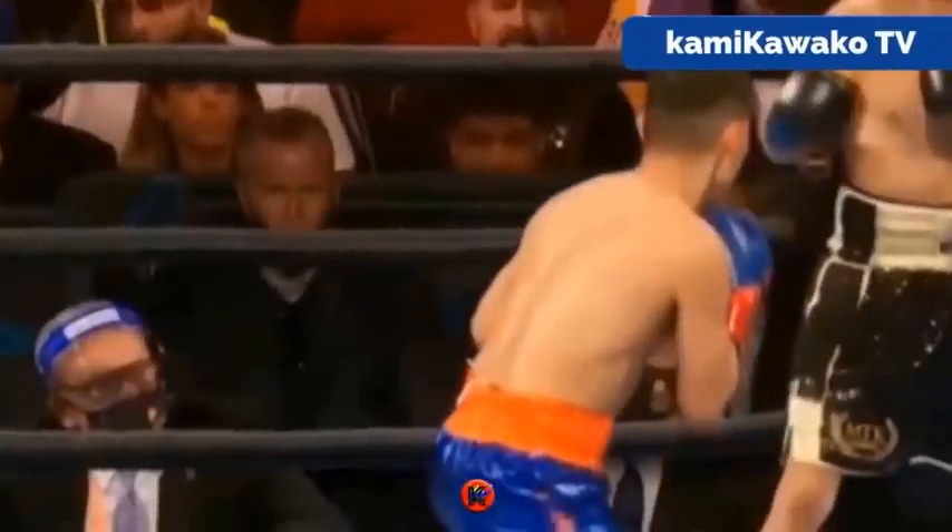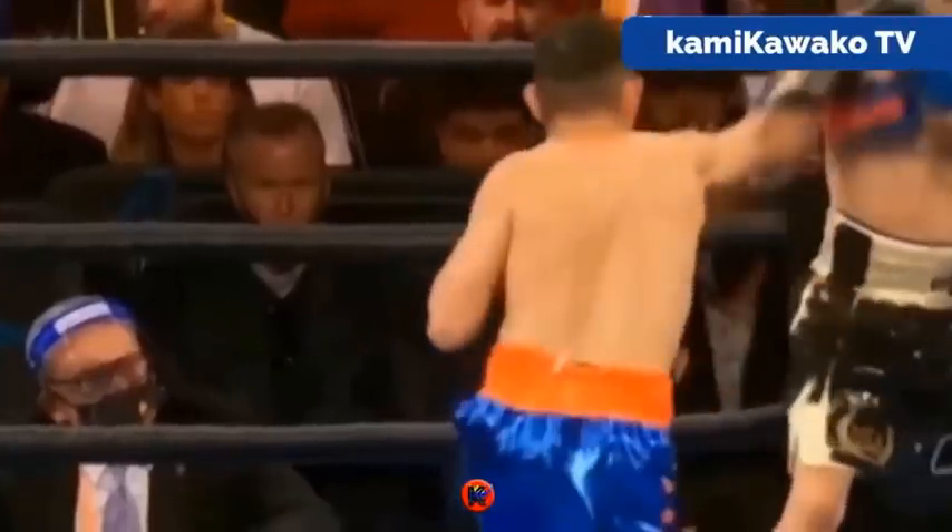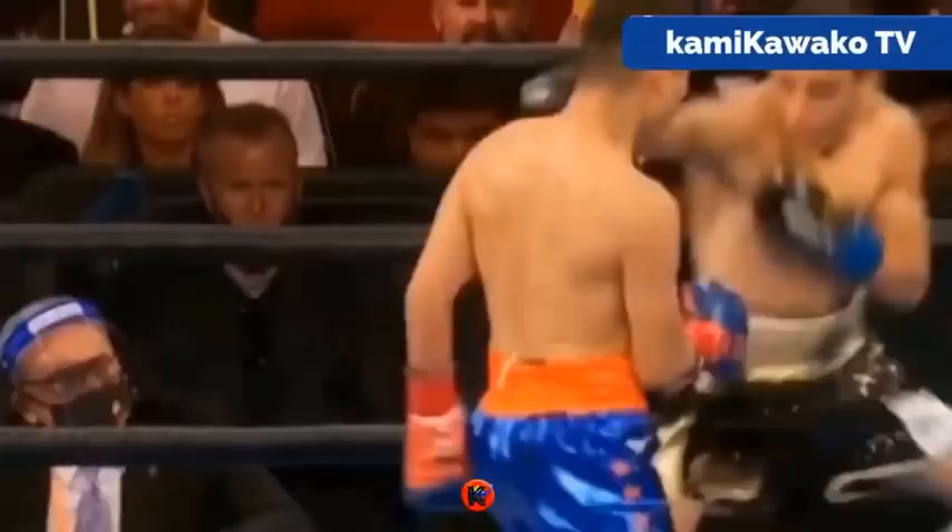Continually coming forward, less and less counters from Ubali, more and more pressure from Donair, more right hands, more opportunities to draw attacks to Donair's front foot.